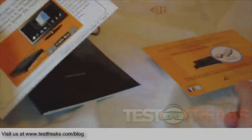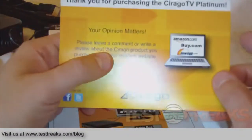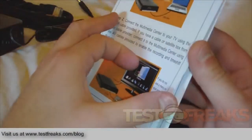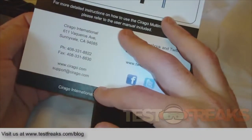There's also a user manual, a quick start guide, and a wireless adapter advertisement. That's about it for the unboxing. I'll hook it up, play with it, and let you know how it works. Thanks!